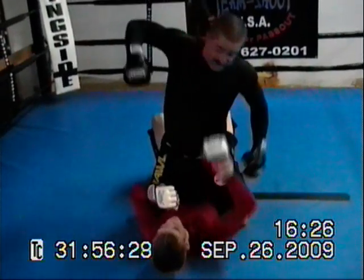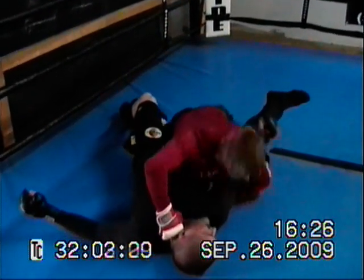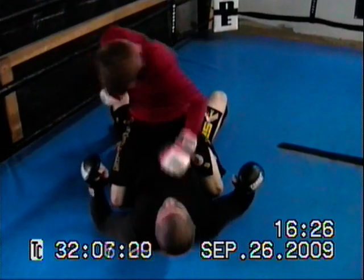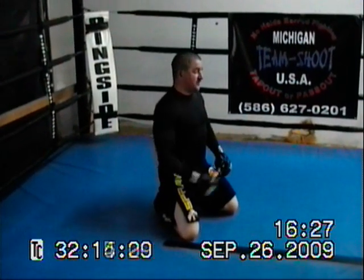So he's going to come up, start raining down punches again. You'll go ahead and trap an arm, trap the leg, come over. Big power punch, pass the guard. Come up past that guard and you start raining down punches. That's just one way to be able to work the submission, to be able to work the ground and pound to your advantage. Now we'll show it to you a little bit faster speed.